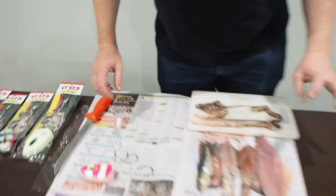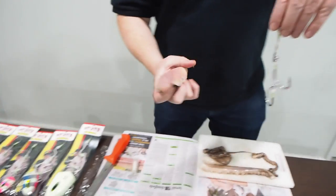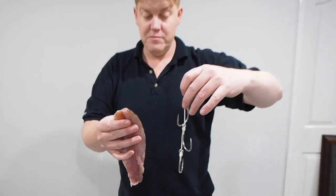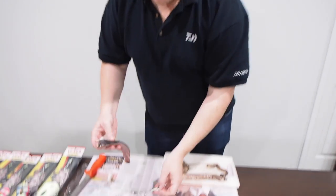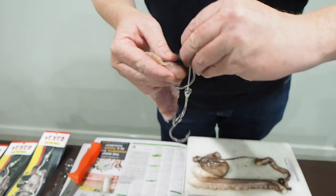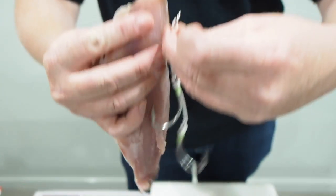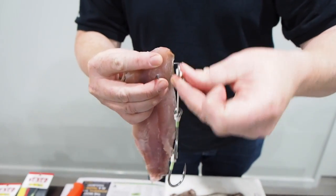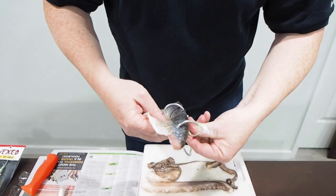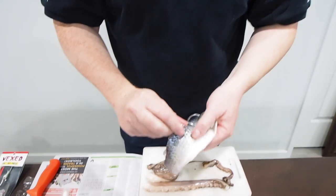I'm going to start with a mullet fillet and the big boy. You don't want to spend too much time on it, but you don't want to make it too scrappy and too flappy because if it's too flappy it's going to take longer to get to the bottom. With a mullet fillet, you want to get a good hold of the shoulder of the mullet. There are two ways to do it: skin out or skin in. I prefer to go skin in so all the meat is on the outside. Just get the hooks staggered evenly.